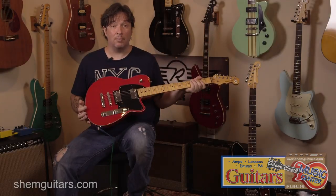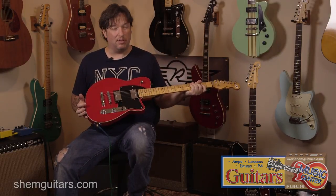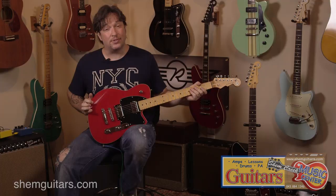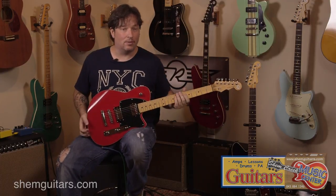This is the Charger with dual humbuckers in Party Red. This color is not available anymore, probably because of the name, but it's a beautiful color. This actually belongs to one of the guys in the store, so it's not technically for sale — but if you really wanted it, we could probably make that happen.